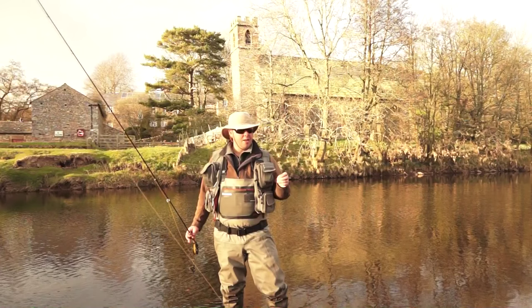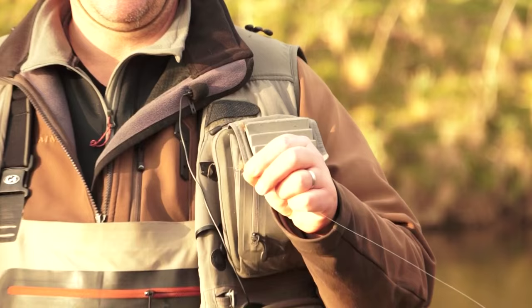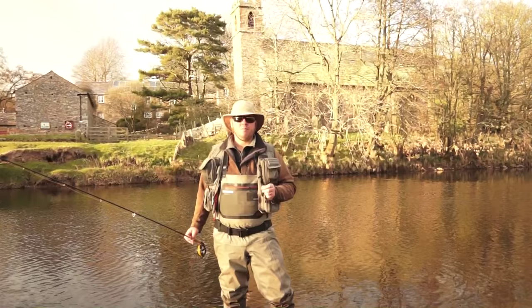The fly is the fly you've seen us tie — that is the soft hackle tied with a jungle cock spade and a CDC wing. It's a high wing and an excellent imitation of the large dark olive, which is the first mayfly of the year on UK rivers, at least in the north where we are now. It's a gorgeous day fly, so let's get on with the fishing.